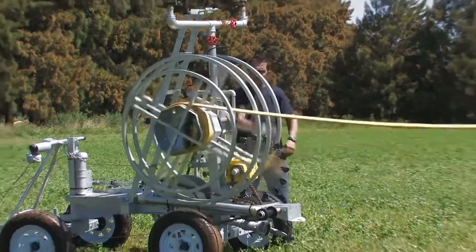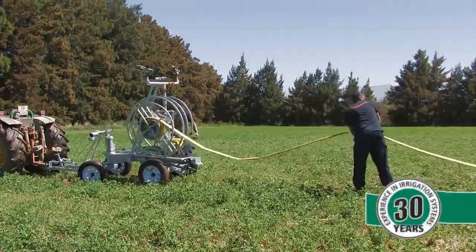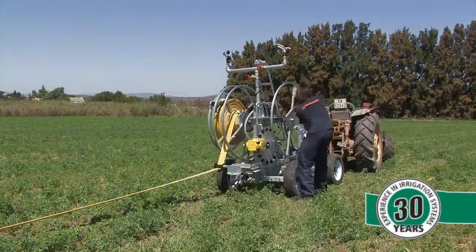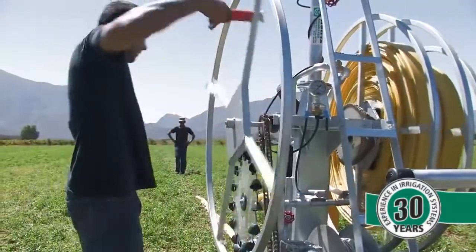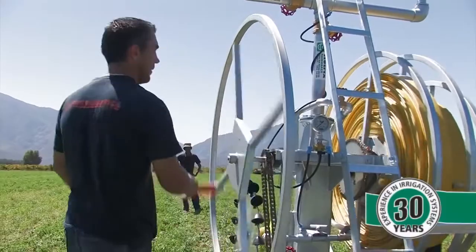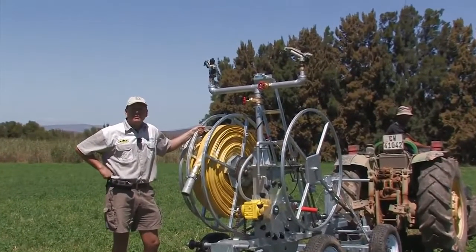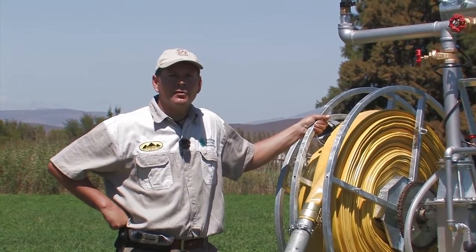Now we are using the manual hose winder 4 to 1 ratio reduction to wind up the hose. Well, there you have it — the Rotrix Rhino 300, the most versatile, efficient, mobile, self-propelled irrigation system on the market. I trust you'll have a good idea of how everything operates. Thank you very much.